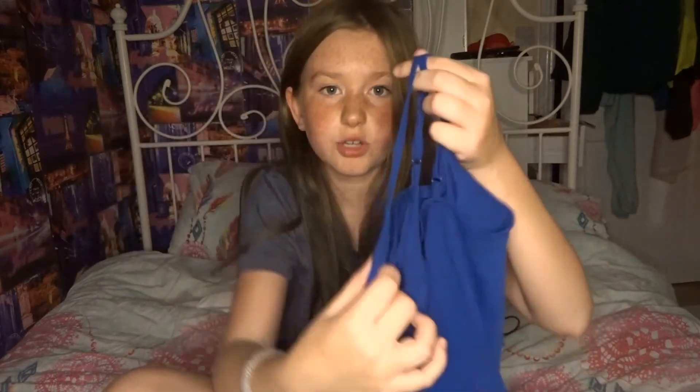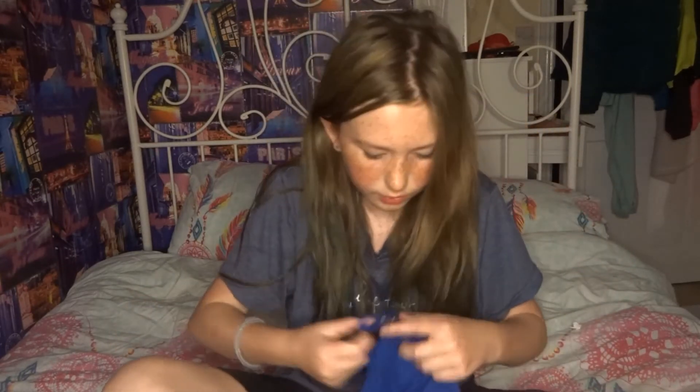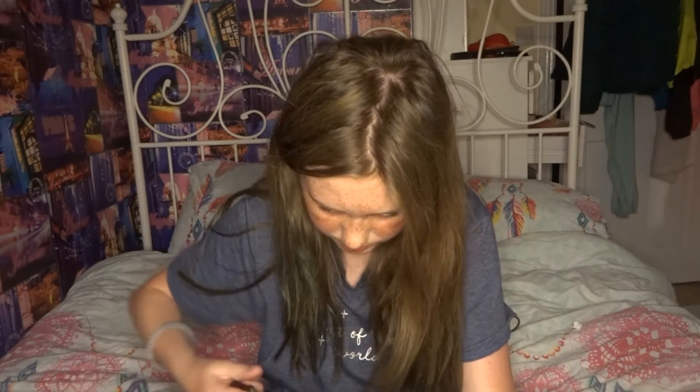I have this plain blue top — it's like a strappy one like the one in the video. I could not find scissors so I do have to use a knife. Safety first of course. She basically got her t-shirt, turned it around to the back, and then chopped the ends off.